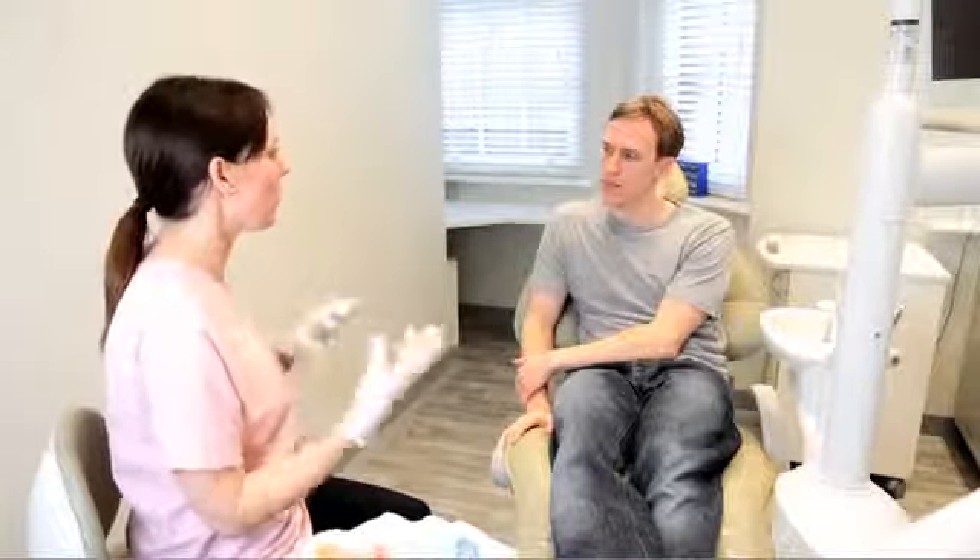As your teeth start to move, you may experience a little discomfort. Please take an over-the-counter painkiller such as paracetamol or ibuprofen. If the pain doesn't go away, please get in touch with your orthodontist. He will have a look at you and make sure that everything is okay.